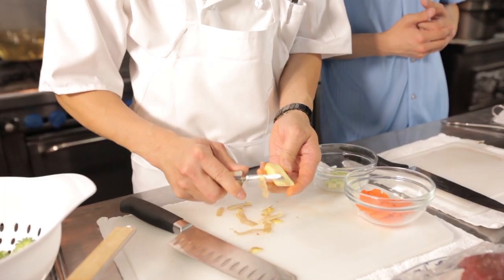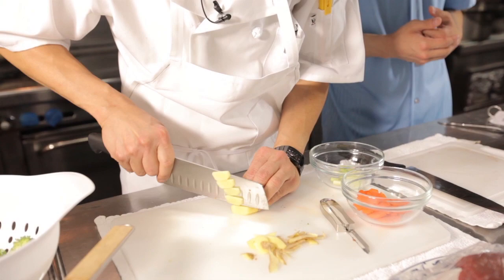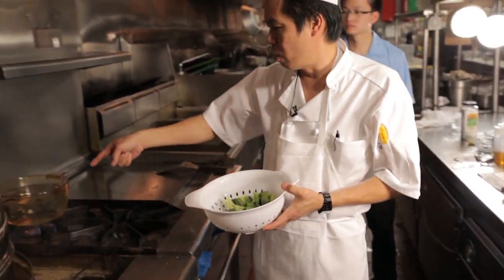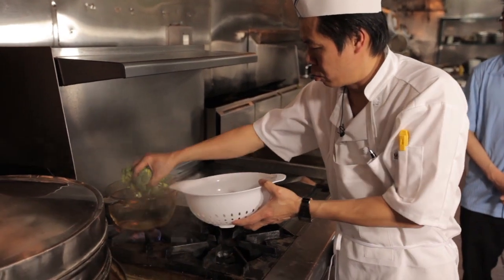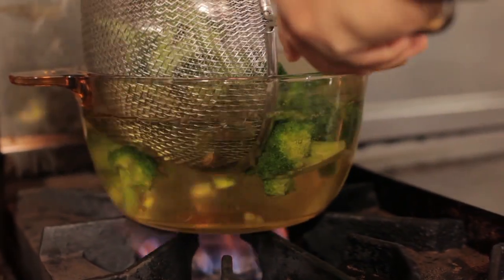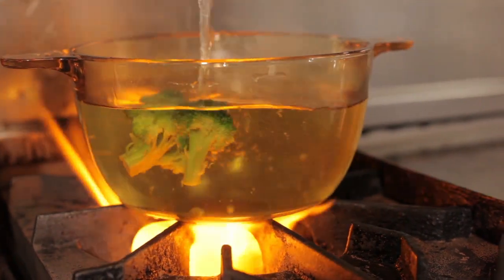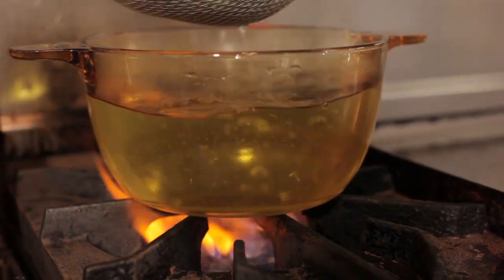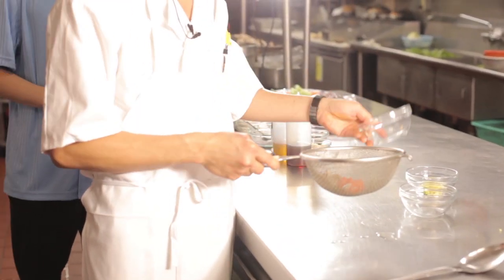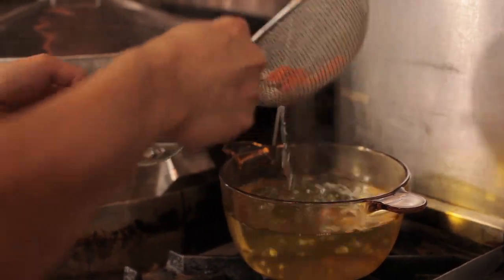You peel off all the skin of the ginger. The broccoli, after we cut it, we wash it. And then when the water is boiled, we just put the broccoli in. Boil the broccoli for another couple of minutes — the broccoli should still be tender. The broccoli looks so good. Now we try to boil the carrot and the mushrooms — put them in boiling water for a couple of minutes. Okay, so we put it in the bowl.